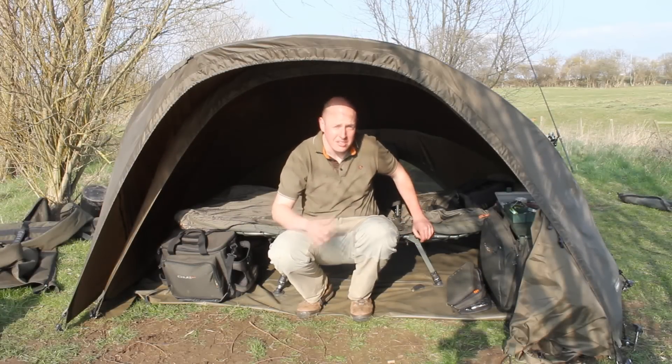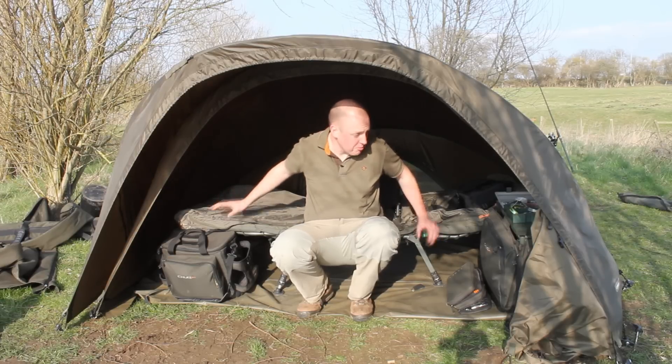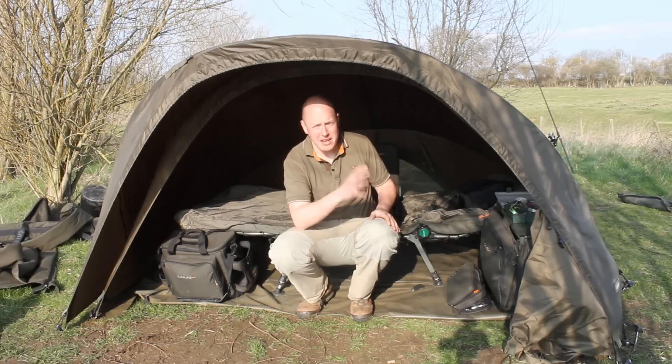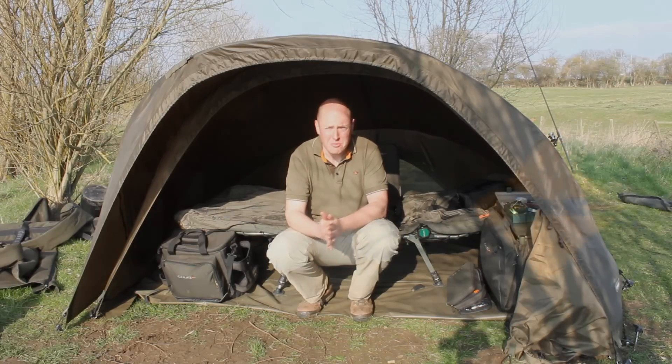As you can see, this is my Chub Super Scyfish all set up with my kit inside. I've got my bed chair in — I've set it quite far forward so I can see as much water as possible, and there's plenty of space at the back as well as at the front. It's pretty solid; I'm sure it can put up with anything that mother nature can throw at it, and it's easy to set up. All in all, I think it's a pretty good bivvy and it's going to be a very good seller.